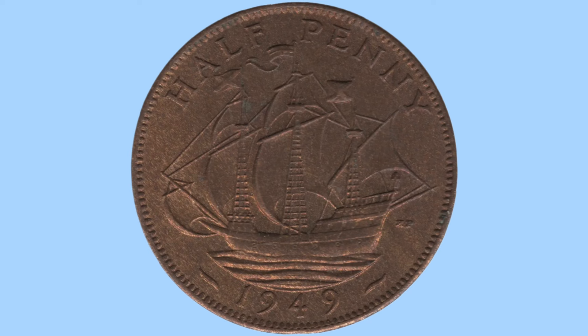Here we have the reverse design featuring Sir Francis Drake's flagship, the Golden Hind. As you can see, the ship is at sea with all sails down, full speed ahead. This was designed by Humphrey Paget, whose initials HP we can just see behind the rear of the vessel.